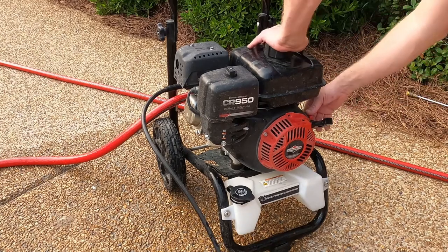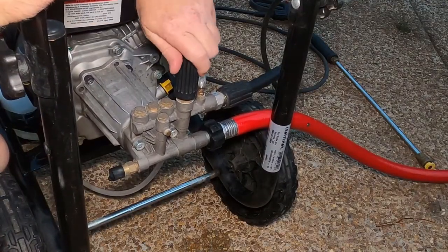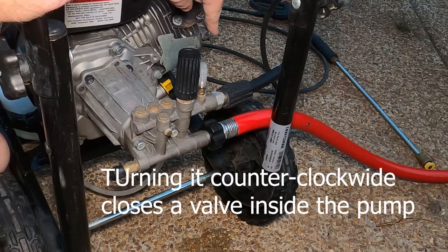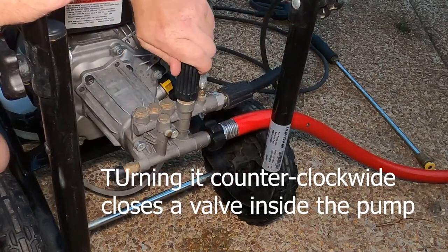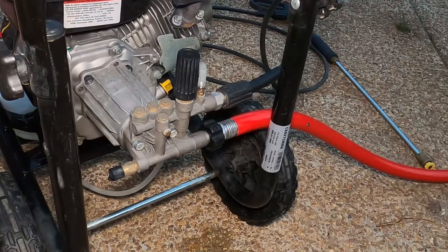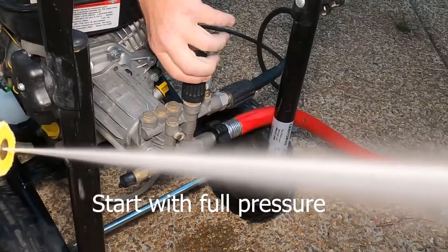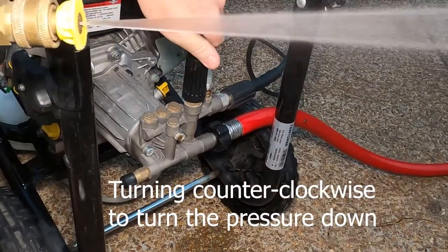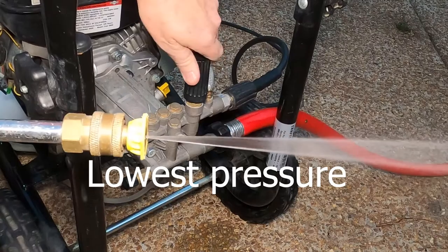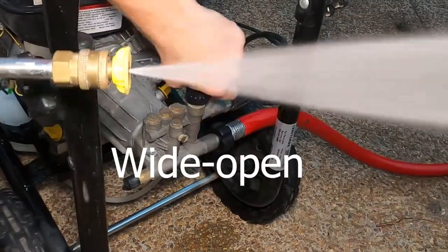That took about right at two minutes and then it finally died. So my gas is off, choke is off, let's turn the switch off. Now let's talk about pressure adjustment. You see this knob right here — you can turn it to control the pressure that the pump puts out. Turn it counterclockwise and the pressure goes down; turn it clockwise and the pressure goes up. I'm going to crank it up and demonstrate this while I spray the pressure washer so you can see it — that's the lowest pressure with the yellow high-pressure tip on. Now turning it clockwise to maximum pressure.